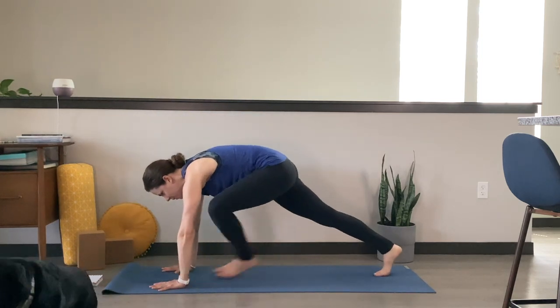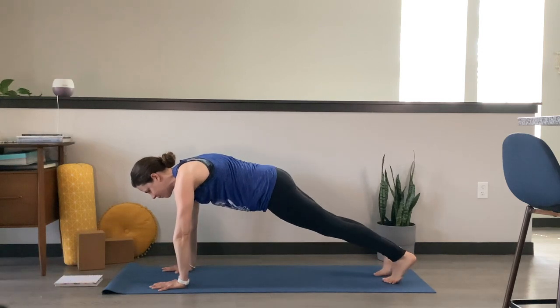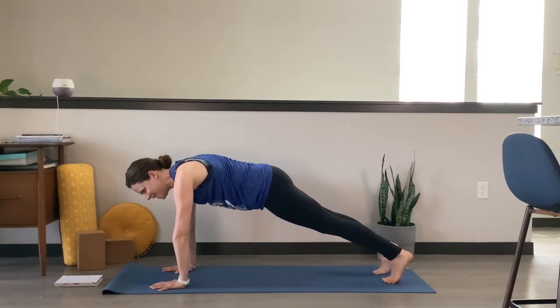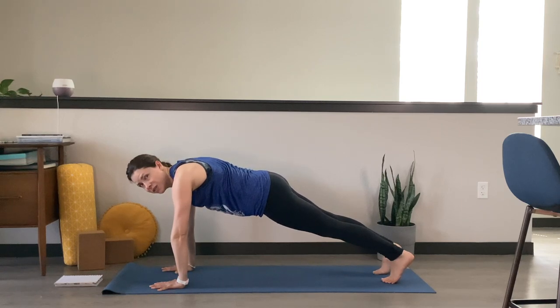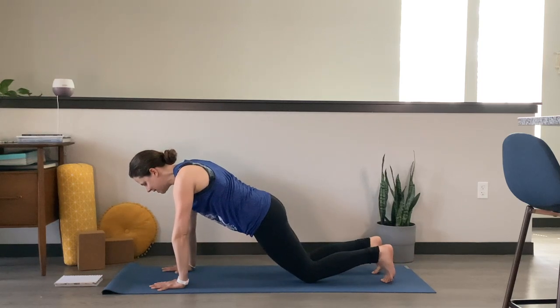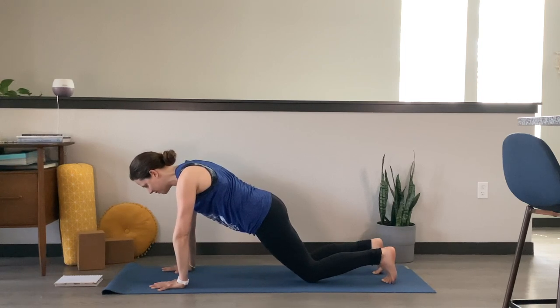Plant your hands, step it back to a high plank pose. Palms pressing into the mat, heels pulling towards the back of your space. Create that long line of energy from the crown of your head to the heels of your feet. Knowing that at any point we are in a plank pose today, you can always drop down onto your knees — taking a modification is always welcome, always available here.